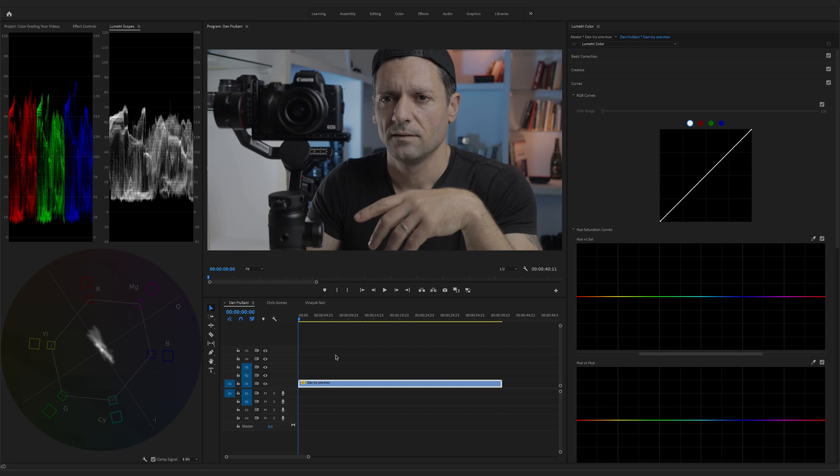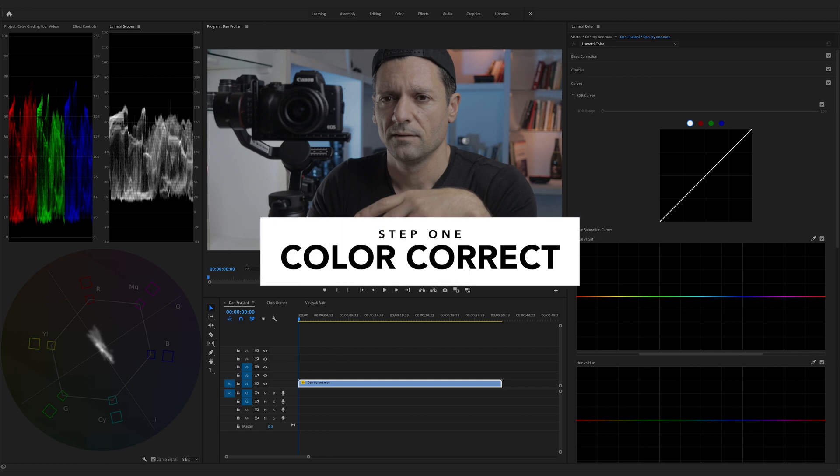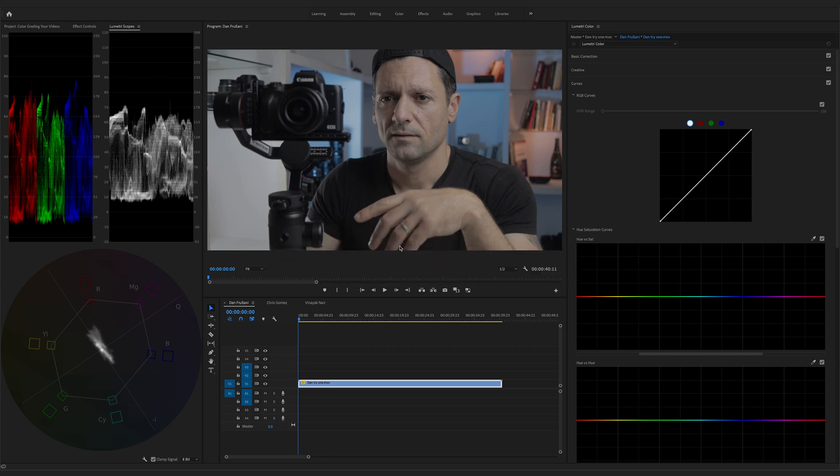Alright, here we go with the first clip. This was sent from Dan Fulani and he shot it on a Canon 90D with a CineStyle picture profile, which is why this footage looks somewhat flat. The first step into color grading is to actually color correct — we want to make sure our footage looks normal before we add a specific look to it. The first step in color correcting is to make sure exposure is adjusted properly. We'll use the Luma waveform and stretch the data to the 0 line and the 100 line. We don't want to clip, and since this is 8-bit footage we don't want to stretch it too much.